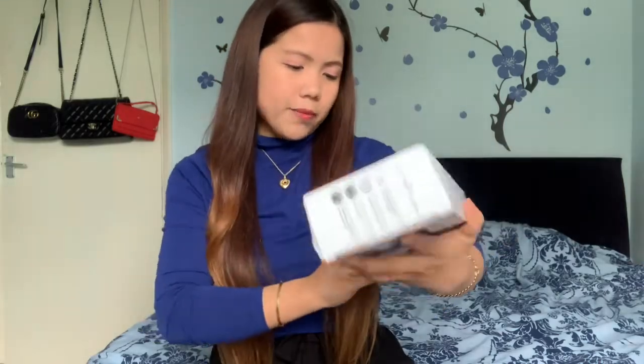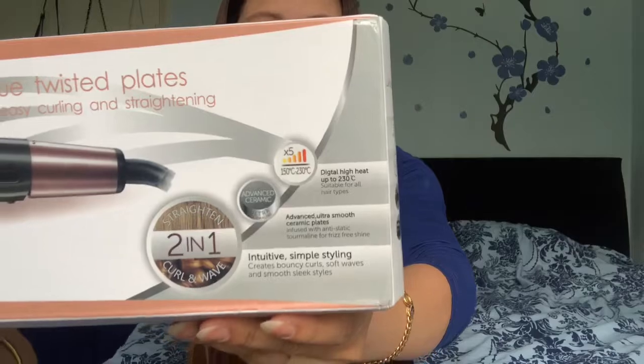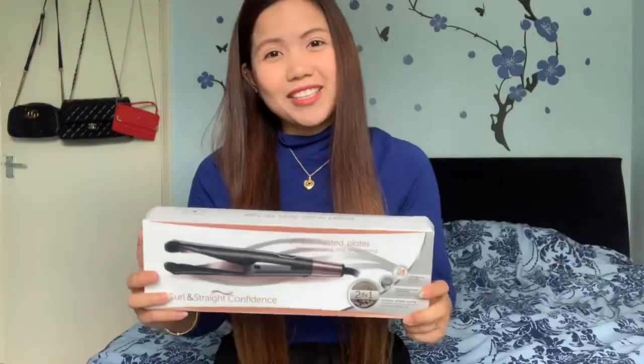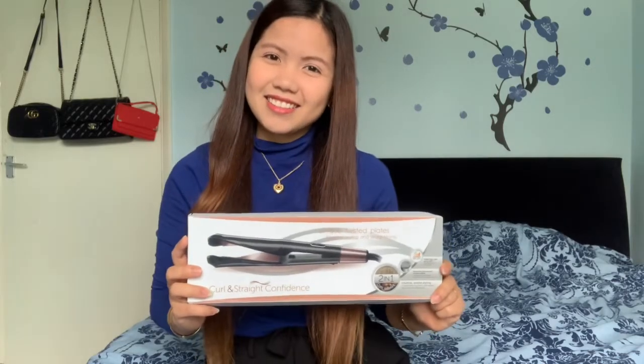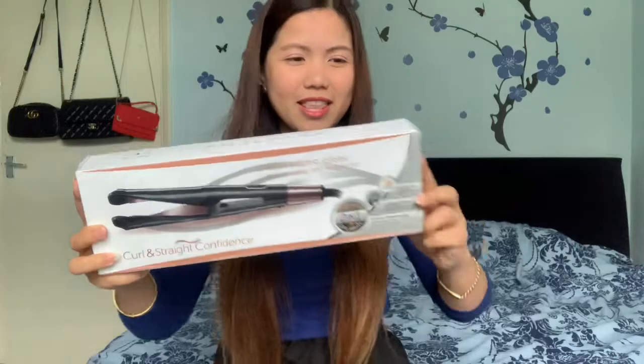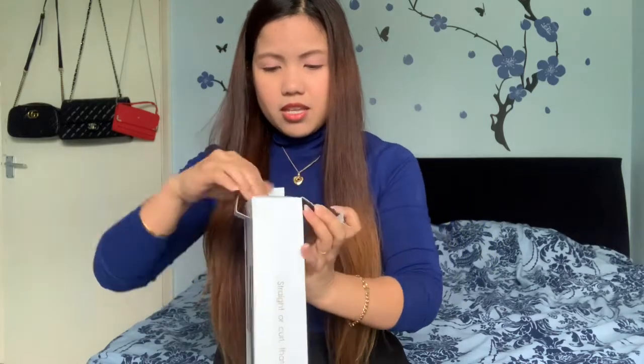Anyway, this is the Curl and Straight Confidence — unique twist plate for easy curling and straightening, and it's a two-in-one. Let's see what's inside. It says automatic safety shutdown, heat resistant, and protective. Okay, let's open it now.